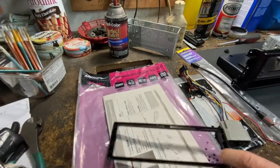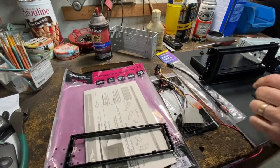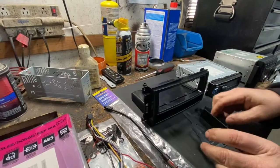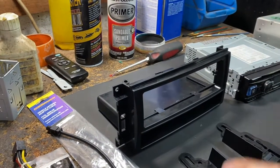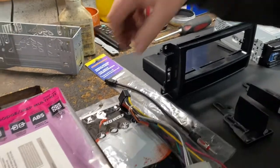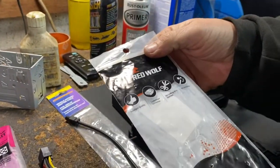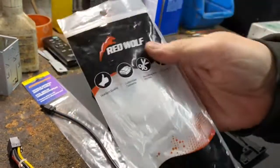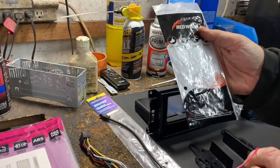That dash kit comes with the trim panel, the pocket, and the sides to mount the stereo. It doesn't come with the wire harness. The wire harness you're gonna need for any radio — I got this one from Red Wolf. Never heard of the brand, but Metro doesn't make it, and I'll explain why.